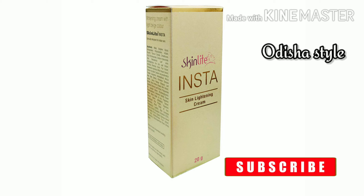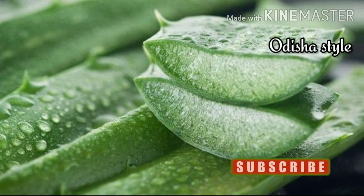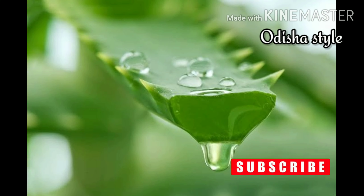We will talk about the ingredients of this cream. It is aloe vera — you know it is a healing agent. It keeps the skin hydrated and it repairs the skin.